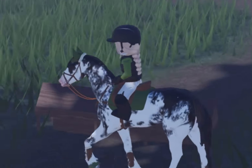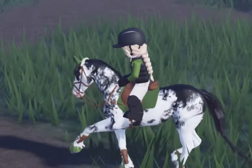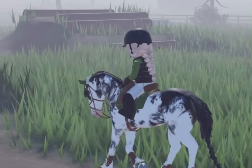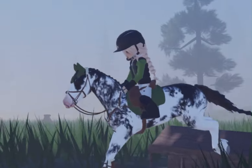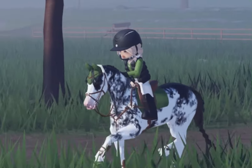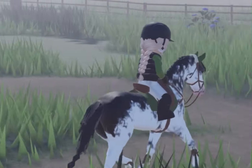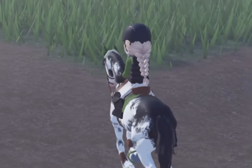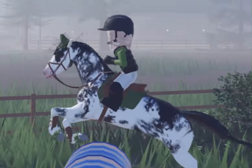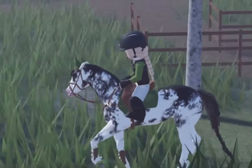In the end I decided to trot her up to it and just see how she would go. I aimed her at it and she seemed absolutely wonderful — I kicked her on and she took one stride of canter and went over it beautifully. I was so proud of her, so happy that we made it over and she didn't refuse. Here you can see me cantering up to a barrel and deciding to pop over it as it was nice and small — I didn't want to start off big with her.